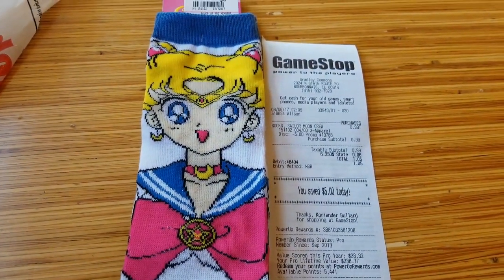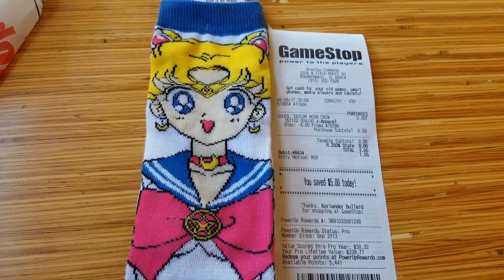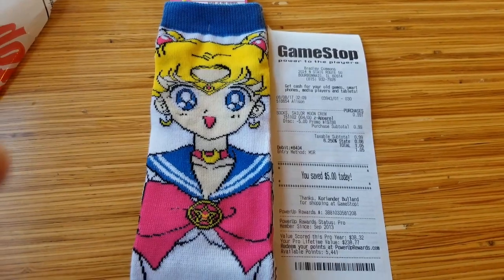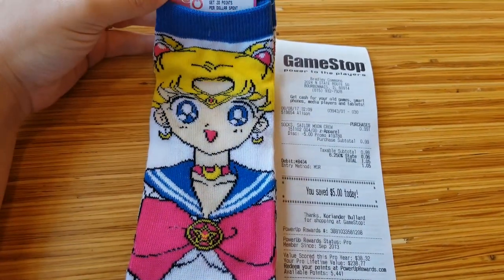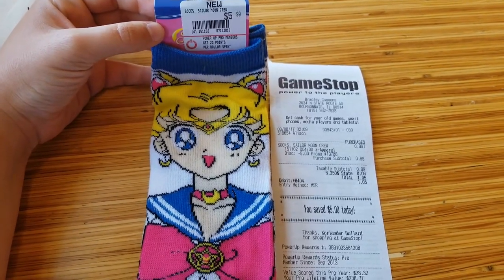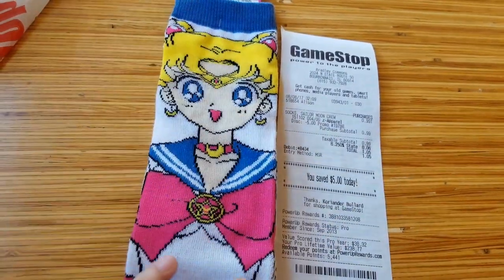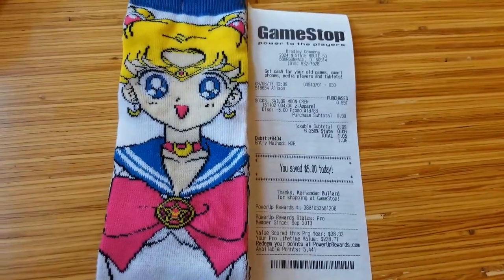This was like the only pair there — they had these and they had some crew socks. I snapped this up because I don't think that my local GameStop is going to be ordering these again, because they're getting ready for Sailor Moon Super S merchandise. So these are going to be a little on the rare side, but definitely check them out if you get the chance to.